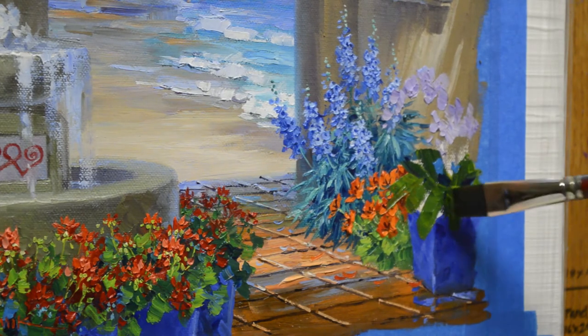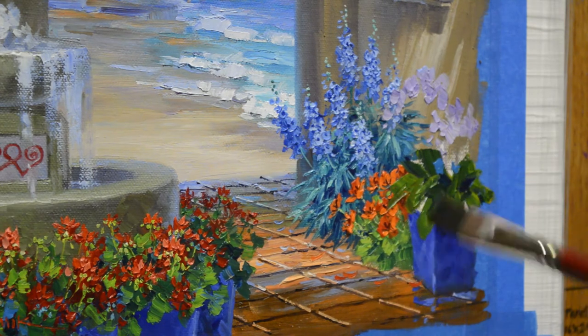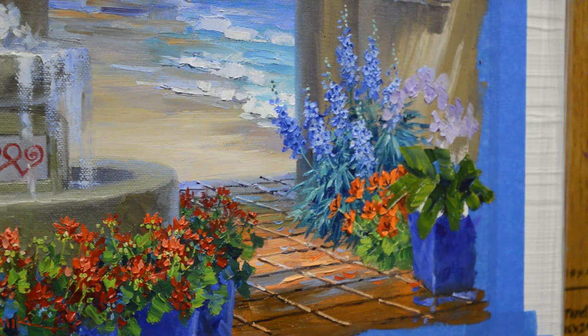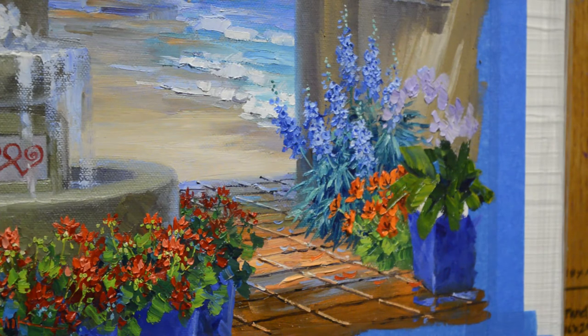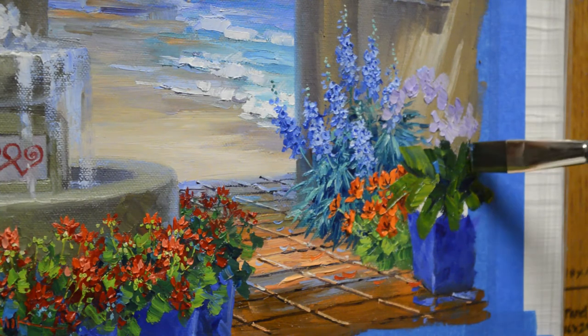I'm putting the leaves of the orchid in using phthalo blue plus cadmium yellow medium. It makes a nice, rich, warm yellow, and then for the lighter part I've added some white into that. I'm probably putting a few more leaves on here than usual — giving this orchid quite a bit of foliage. Normally they don't have quite this much, but that's the fun thing about painting: we can make the world and flowers exactly like we want them to be.